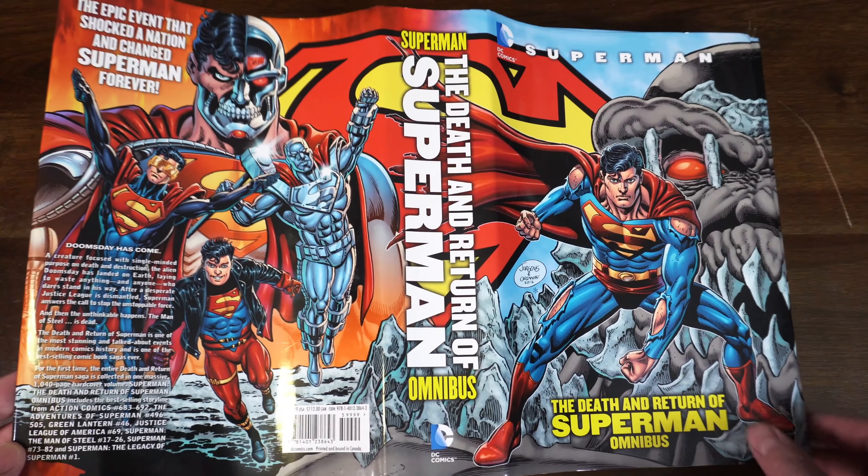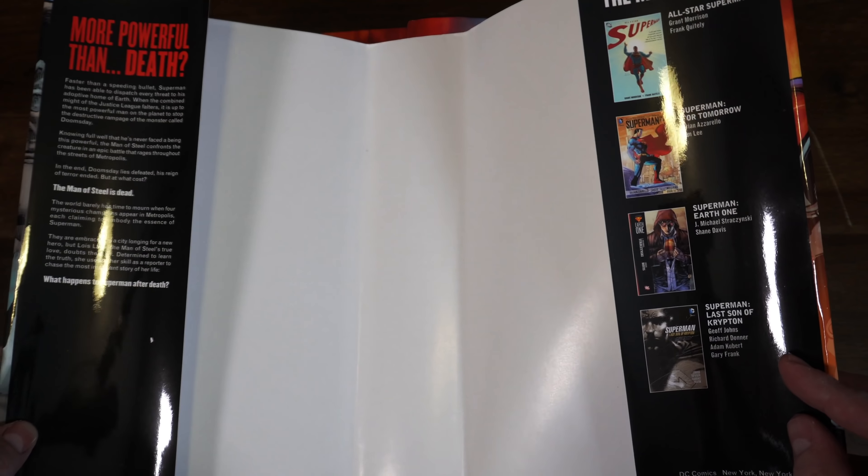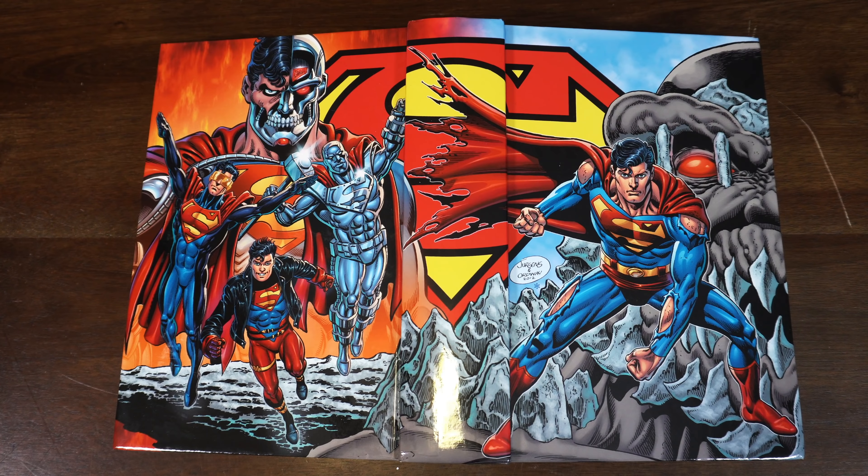I'm not really a fan of this updated Juergens and Ordoway dust jacket — it looks kind of too colorful, I'm not really digging it. I think I'm going to get the fourth printing and I'll probably sell this one. This is the front and back of the dust jacket. Originally had a $100 cover price. These printings all went out of print and became grails, so it's cool to see a fourth printing coming. It collects Death of Superman, Funeral for a Friend, and the Reign of the Superman stories.